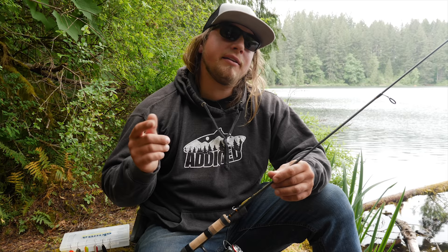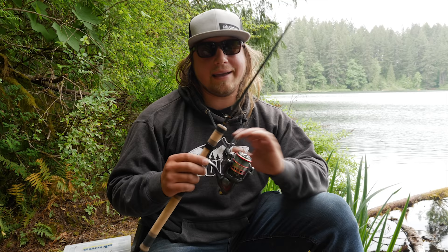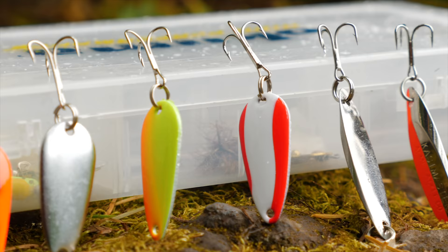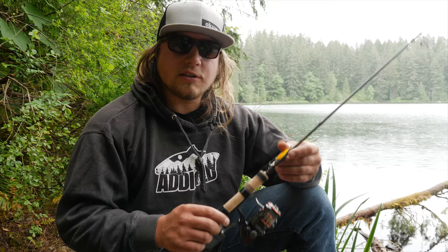Hey, are you addicts out there? Welcome back to another addictive fishing tutorial. My name is Jordan Koenigge, and what we're doing today is we're out here on the lake talking about fishing spoons for stocked trout in lakes and ponds. Stay tuned — we're gonna go over size, color, rod, reel, line, everything you need to know to go out and catch fish on these beautiful little spoons.